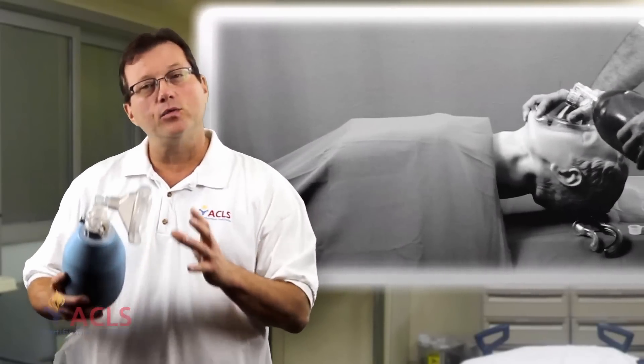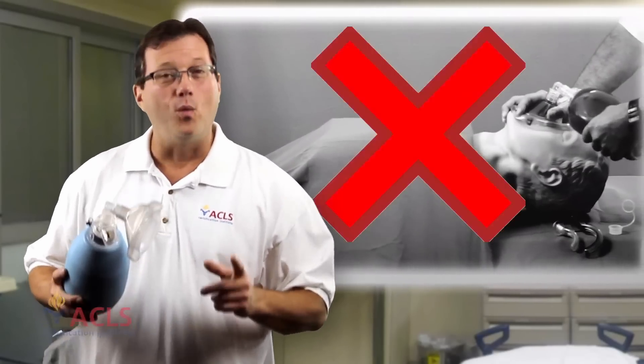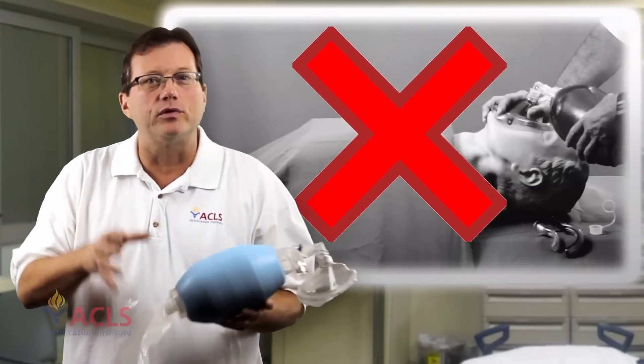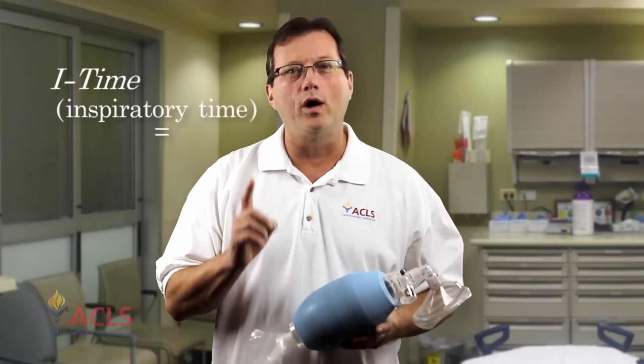Over-bagging — bagging too fast or with too much tidal volume — is not a great thing. It increases intrathoracic pressure, which can actually reduce blood return to the heart. So when we administer that breath, the inspiratory time should be one second.